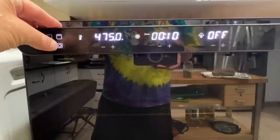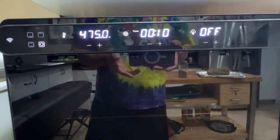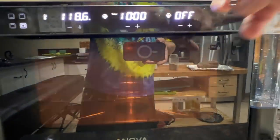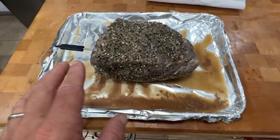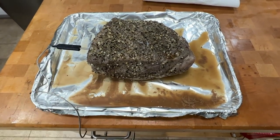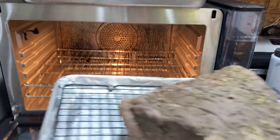We're going to put it on the back only, which is the convection. So you've got convection, 475 degrees, 10 minutes, probe off. And we're going to go ahead and preheat it first. It smells really good. What we're going to do is get rid of all this water — I'm going to pat this dry and then put a cookie cooling sheet on here so the air can get underneath and crisp up that skin a little bit. Oven is up to temperature. Let's go ahead and put this in. Open up the door and slide it in.